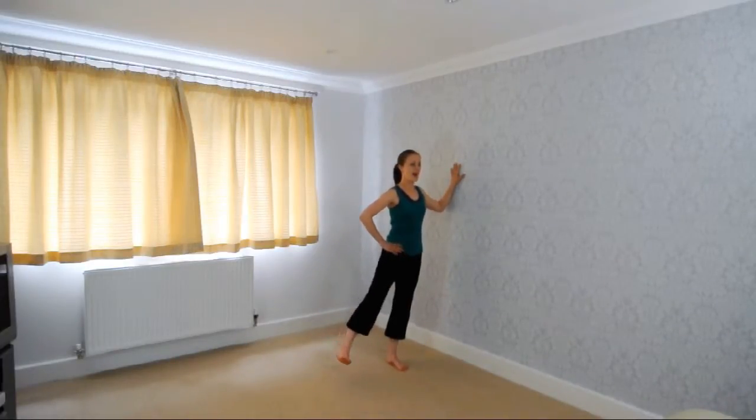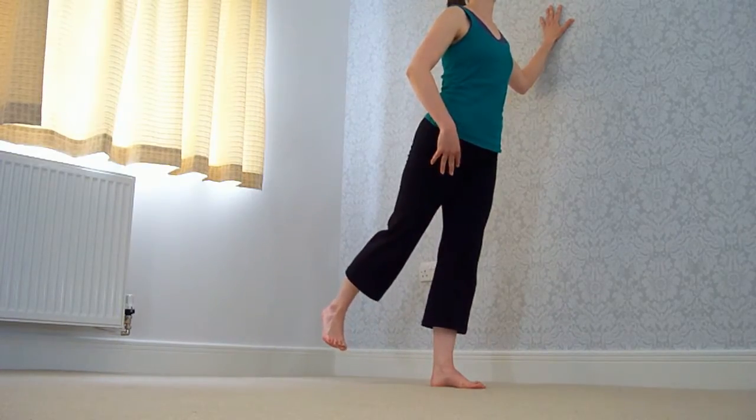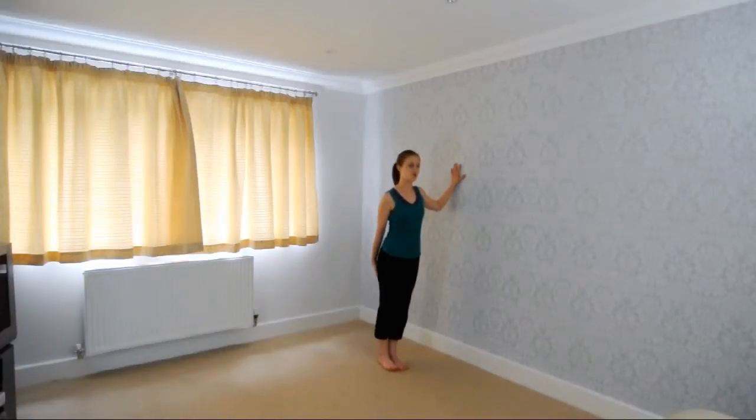And up and down. Now to the back as well, keeping it very low — keeping the level low to start off with. Good, and down. You should feel it on your hamstrings at this point, and up and down, good.